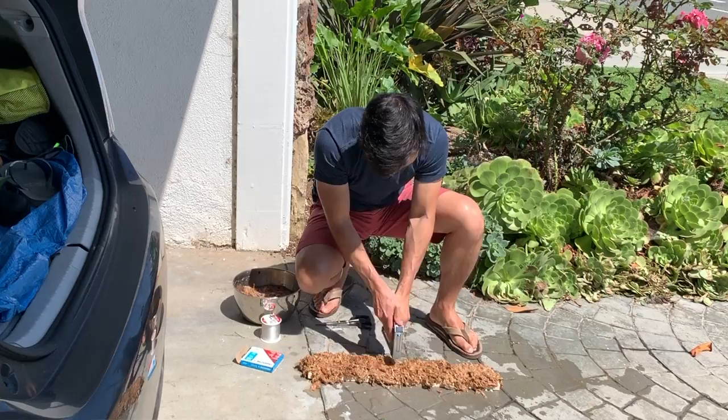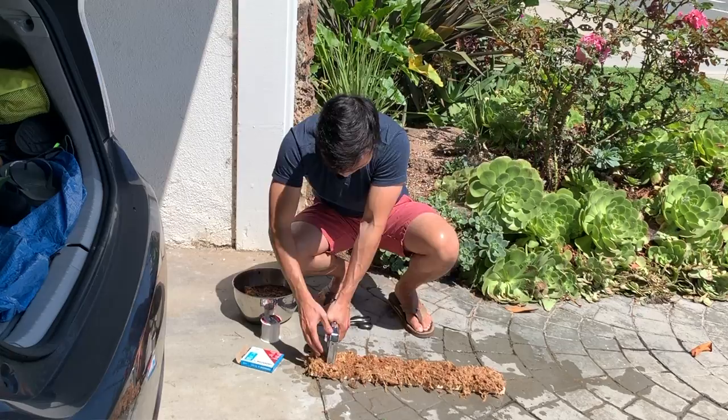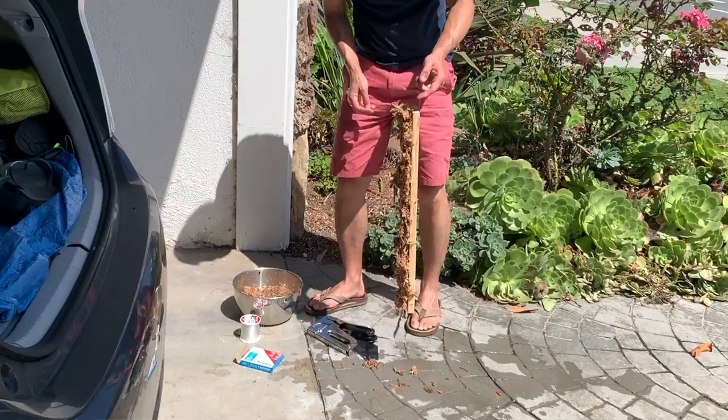After I'm done stapling, the moss stays on for the most part. If you hold it up and the moss falls down, you can always reattach and re-staple any areas. I flipped it over and added a staple in the back with a piece of fishing wire so I could make the hanging wire.